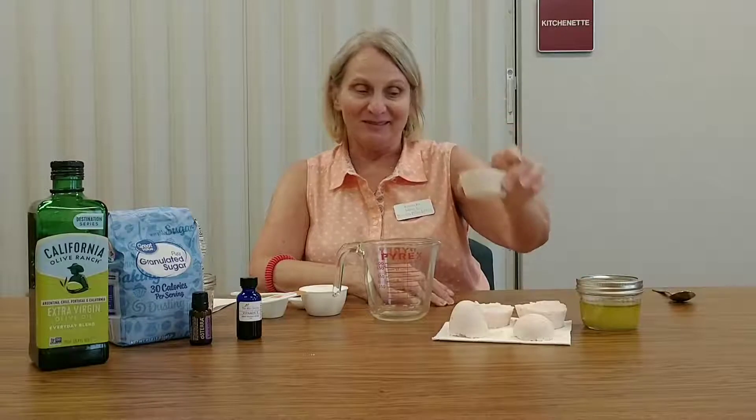Hi everybody, how are all of you today? This bright sunny day, we are going to teach you how to do sugar scrubs or bath bombs, so we are going to get started now to show you how to do a sugar scrub.